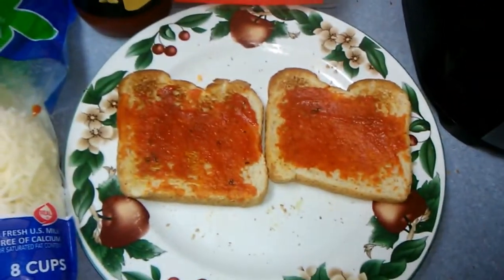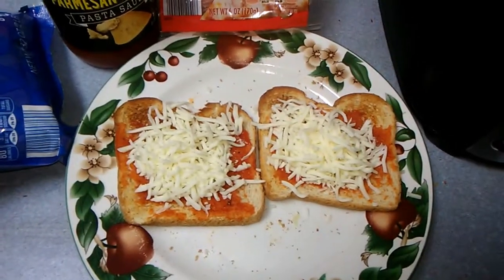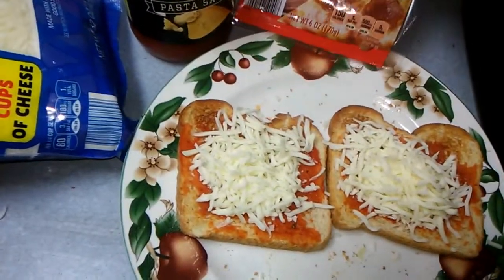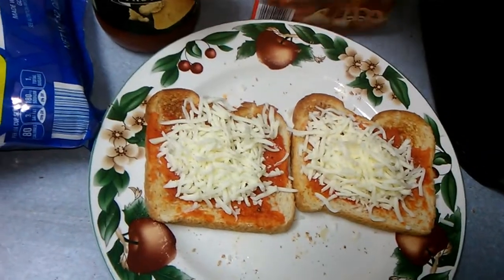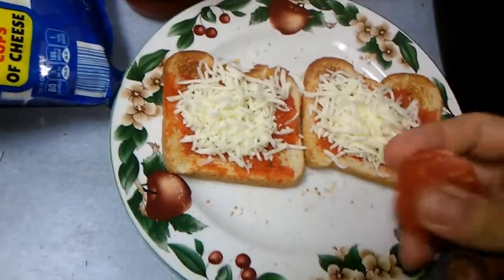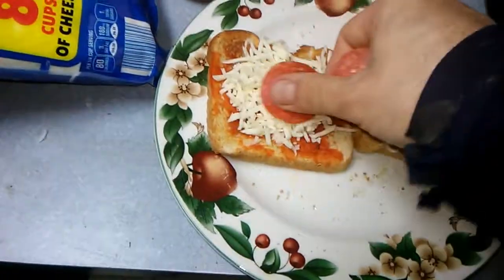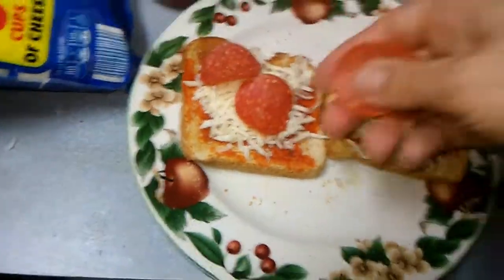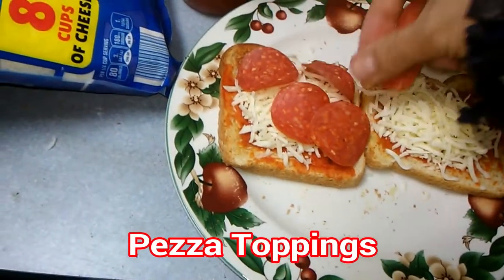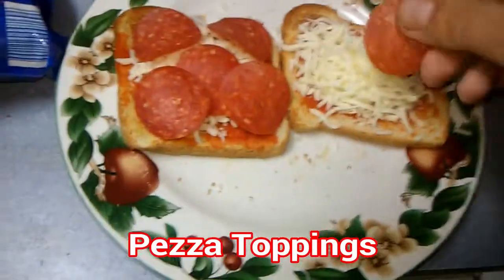Next thing you do, put on the cheese — light coating of cheese. Then put on your pepperoni or whatever seasonings you want. I usually make a sort of star pattern with mine.